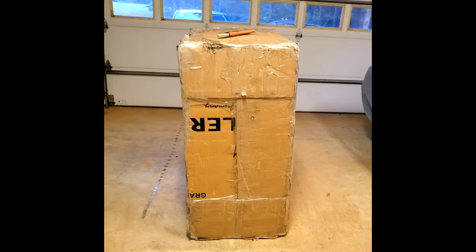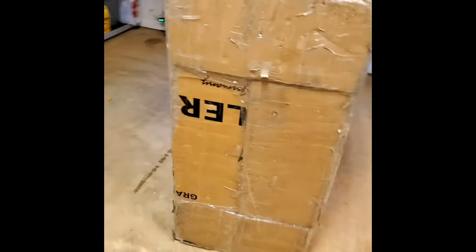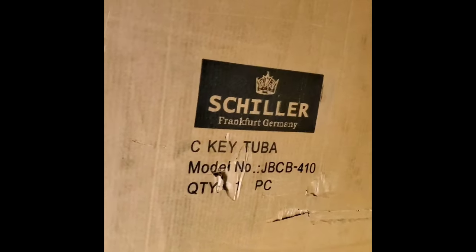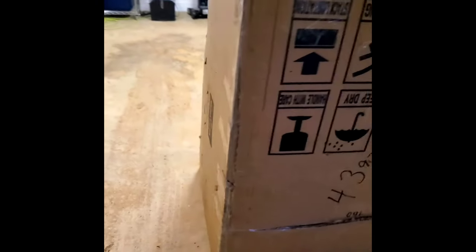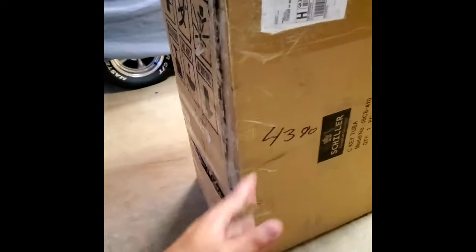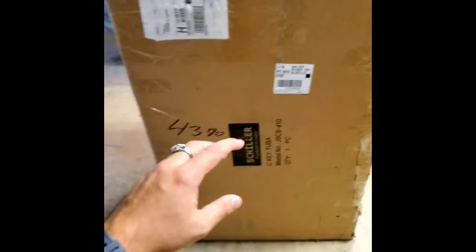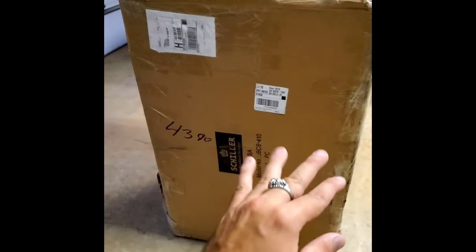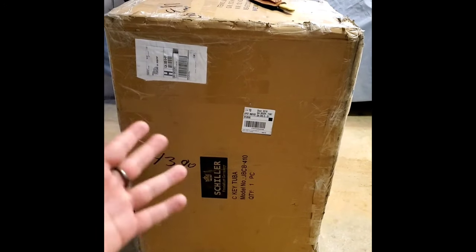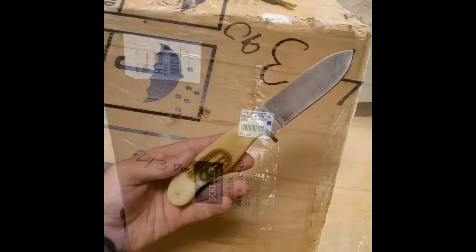Look what came in the mail today! This is a copy made by Schiller — it's a copy of the Meinl Weston Thor, which is a five-quarter double C tuba. Interestingly, this also has the graduated bore through the valves, which I really like. I'm about to cut it open and will show you the box.